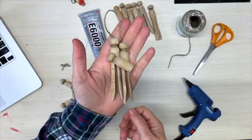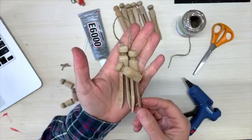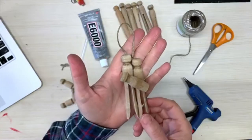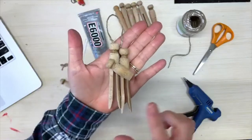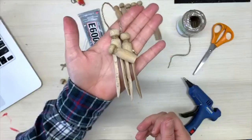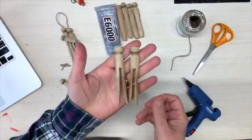Hi, this is Ann from ducttapeanddenim.com and today we are going to be making this simple nativity ornament with vintage clothespins. I collect nativity scenes of all kinds, so I'm always on the lookout for easy crafts, and whenever we go anywhere that's what I pick up as my souvenir.